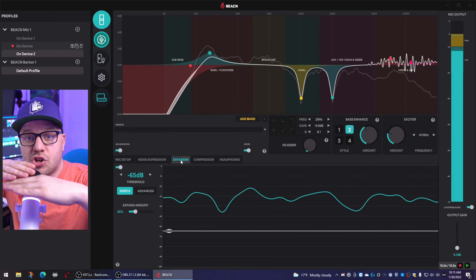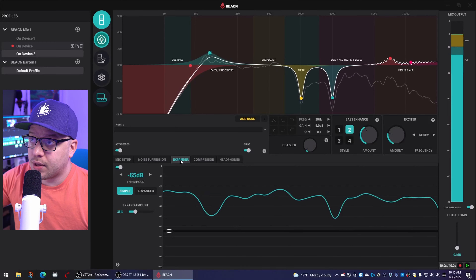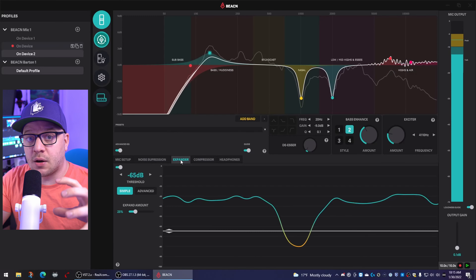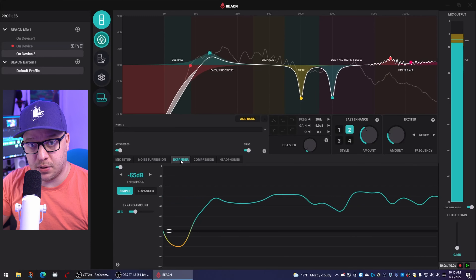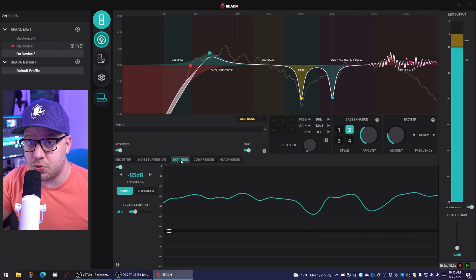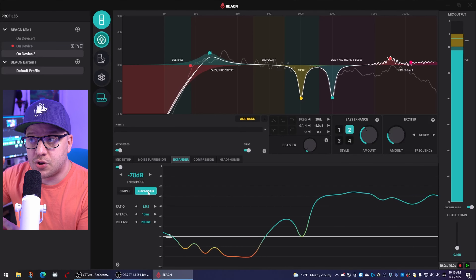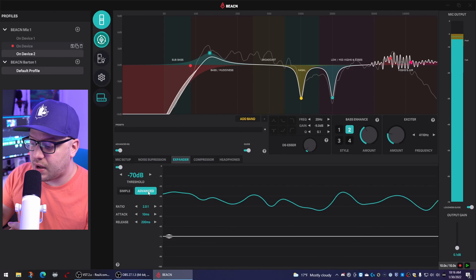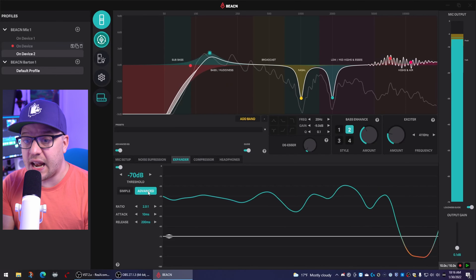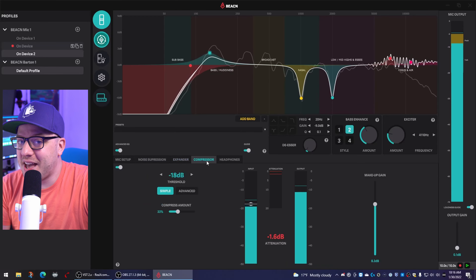With the mic out of the box, let's talk about hardware first — because yeah, there's also software. The Beacon Mic is a USB Type-C broadcast dynamic microphone with a cardioid unidirectional polar pattern. It has a frequency response of 50 Hz to 20 kHz, a bit depth of 32-bit float, a max sample rate of 96 kHz while also supporting 48 kHz, and an adjustable gain range from 0 to 20 decibels.